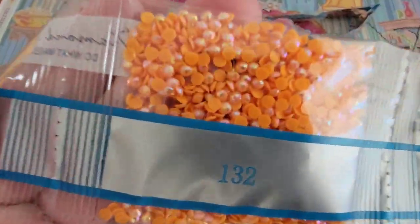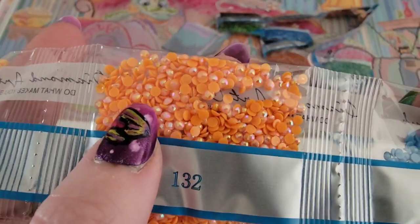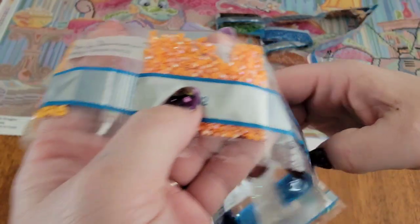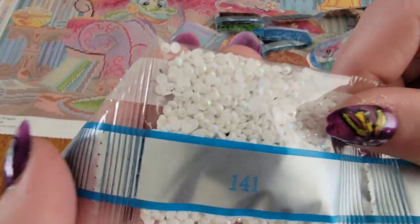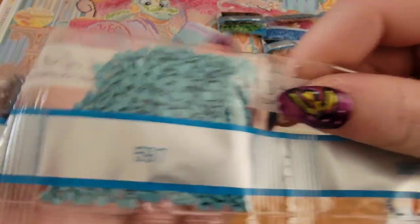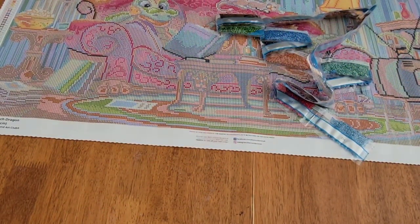Look at that gorgeous orange AB! If you're new, AB stands for Aurora Borealis — it's the iridescent coating over the drills that gives them that added sparkle. You can really tell the difference with that iridescent coating and the extra shine it adds. We've also got 3755 and another AB which is our white. White ABs are one of my absolute favorites — look at how gorgeous they are when the light catches them.